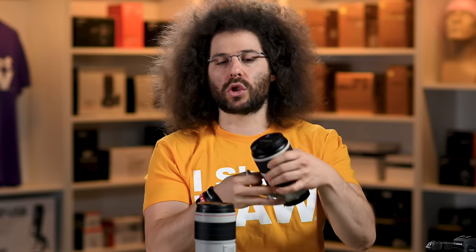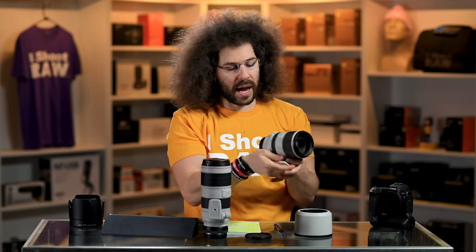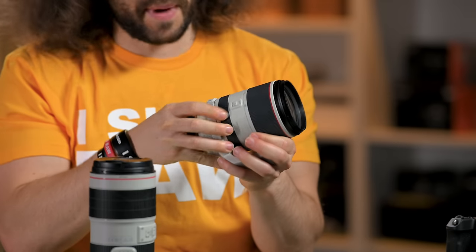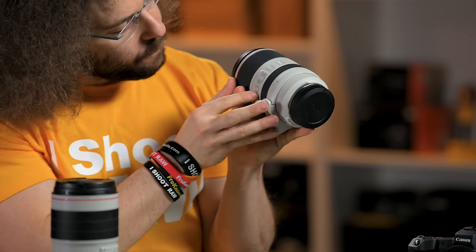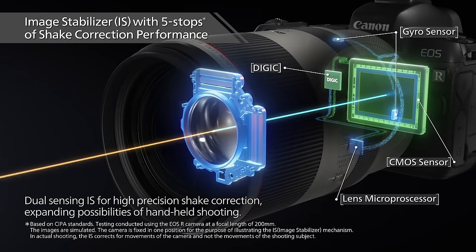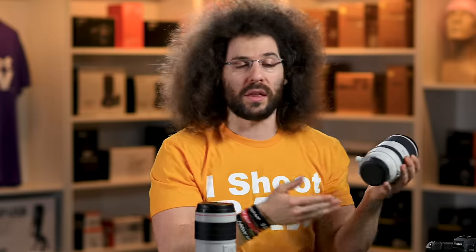Now let's show you around the lens. You have a 77 millimeter filter thread with a 77 millimeter cap. On the side you have a lock button so it will not twist or extend when in your bag. Around the other side you have various switches: full to infinity, AF to MF, stabilization on or off, and three different modes of stabilization. Speaking of stabilization, you have five stops of image stabilization in the new RF lens versus three and a half in the older EF lens — which comes in handy since the EOS R and EOS RP do not have IBIS in the camera.